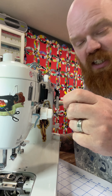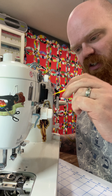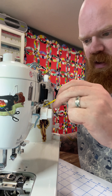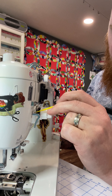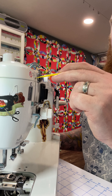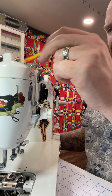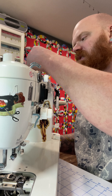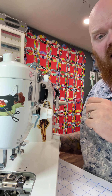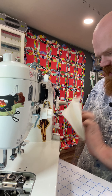You'll want to make sure that the tension discs are clean as well, so lift the presser foot to release the tension and you can just make sure there's no lint caught up in there. Give it a little wipe down. And then I'm going to wipe down the entire machine with some very mild cleaner and a wet rag, just to get all the rest of this lint and get it looking really nice. Then I'll oil it — just a light spray to wipe it down and get all of that lint off of it.